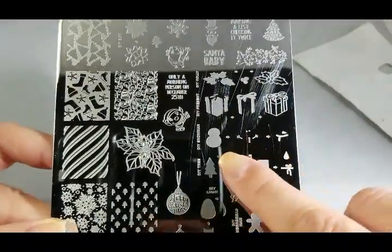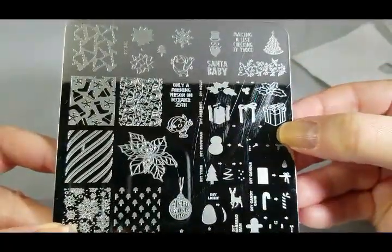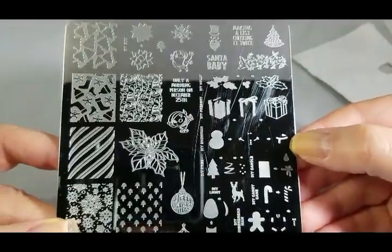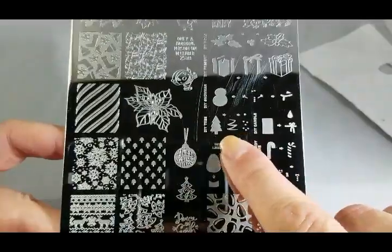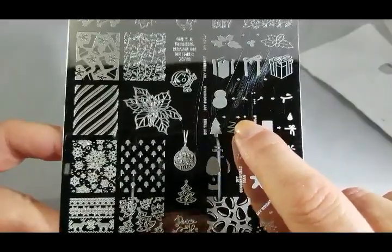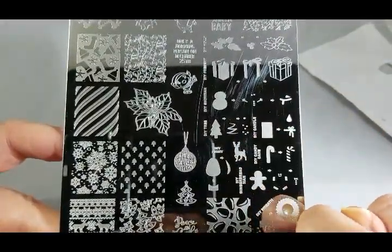DIY snowman — you stamp your white and then all your little accoutrements in different colors. Put a little orange there for the carrot. Scrape that way and you won't get bleeding of the colors, so you can keep the orange and the other color preserved. Love that you can also decorate your own Christmas trees with your own kind of garland, ornaments, and even your tree topper in yellow — scrape that way to preserve your colors.